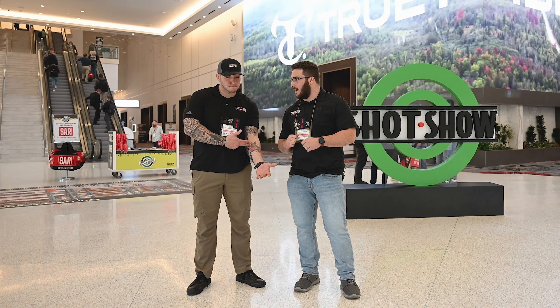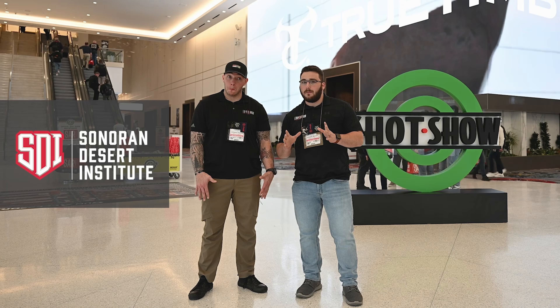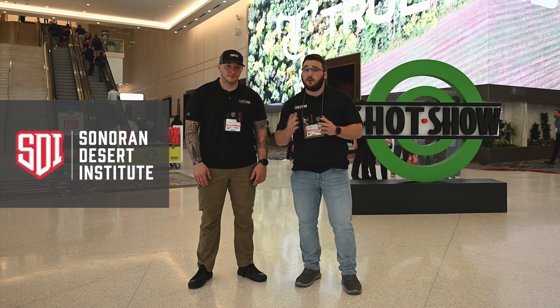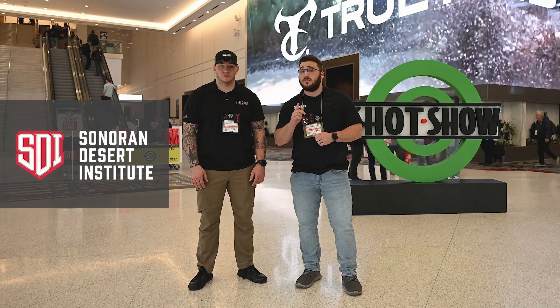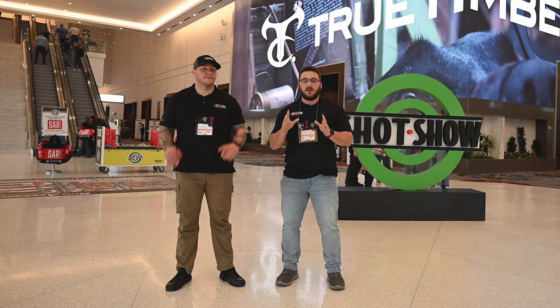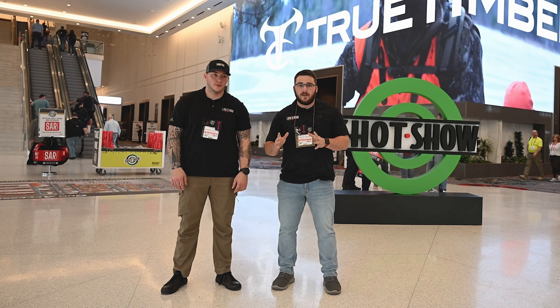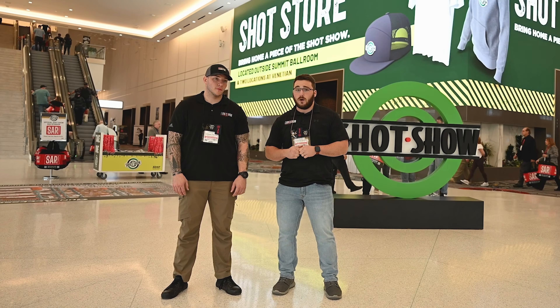Our main channel sponsor is SDI, Sonoran Desert Institute. Have you ever thought about making a living in the firearms industry? If you like learning about firearms, ballistic research, and working on firearms in general, reach out to Sonoran Desert Institute — click the first link in the description. Before we get back to all these cool booths here at SHOT Show, we've got to thank our video sponsor today, which is USCCA, United States Concealed Carry Association. They're doing a gun giveaway right now which you can enter for free, but it ends really soon — click the first link in the description.